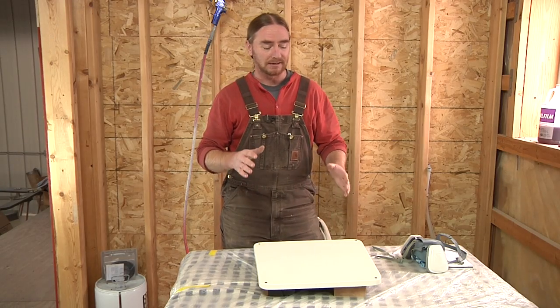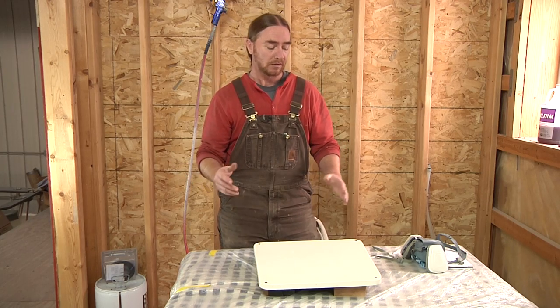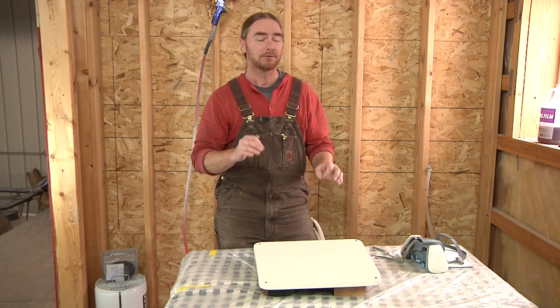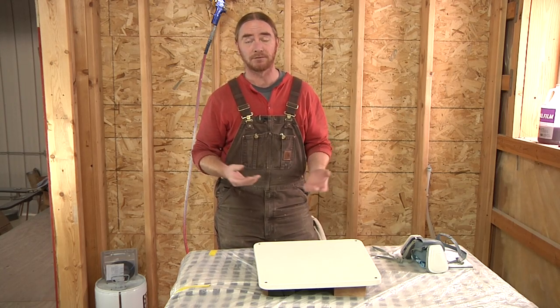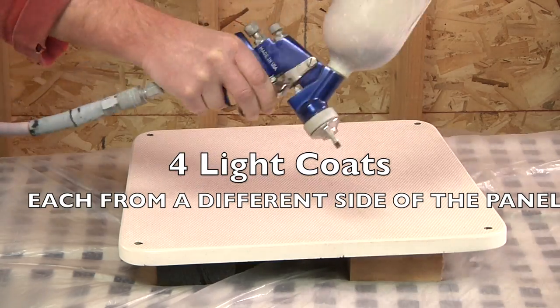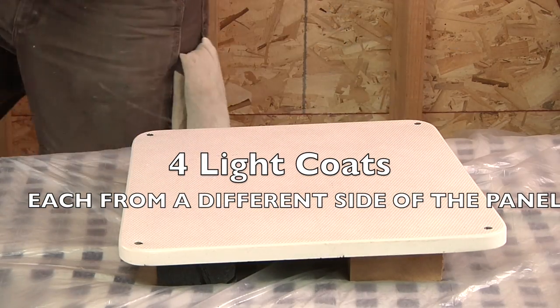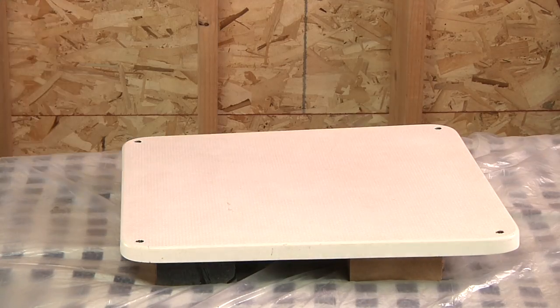The first step in this process is we need to make sure that everything that we lay on here is going to be able to pop back off. So I'm going to come in and spray very fine mist coats of PVA, or polyvinyl alcohol. That's going to create our release film that we'll be able to basically build on top of, and if we're lucky, be able to pull everything back apart without causing any damage.